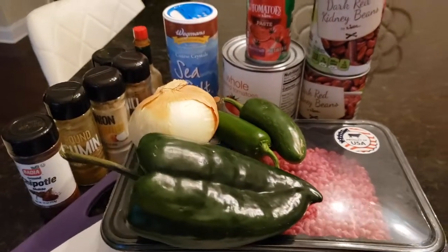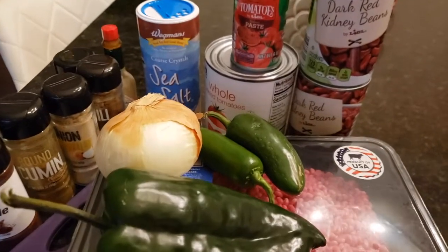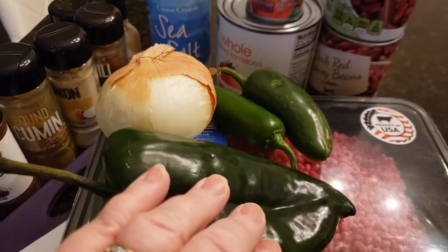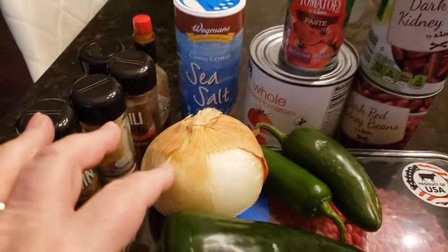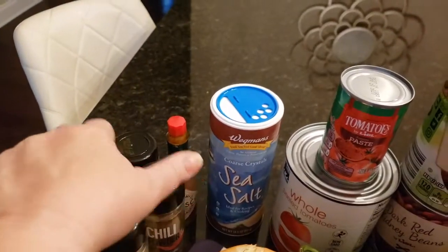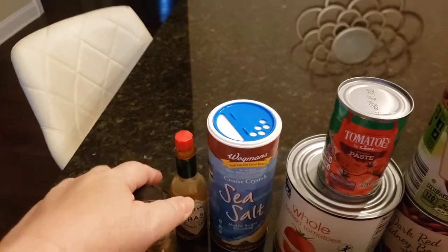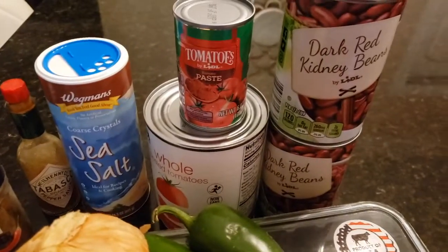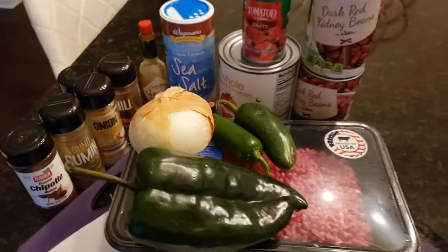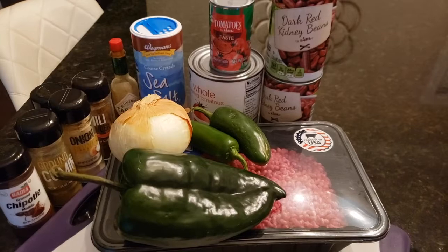Today we're going to be making a chili and I like to use ground beef. I like to use poblano pepper, jalapeno pepper, onion, chipotle, cumin, chili powder, some cayenne pepper, Tabasco, sea salt, tomatoes, tomato paste, and kidney beans — and that should give us everything we need to make a very delicious chili.